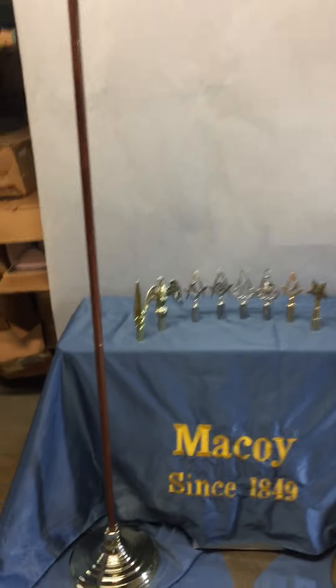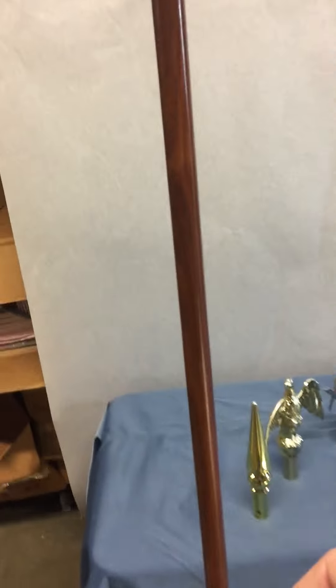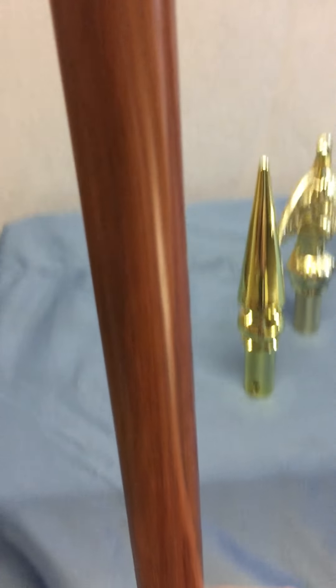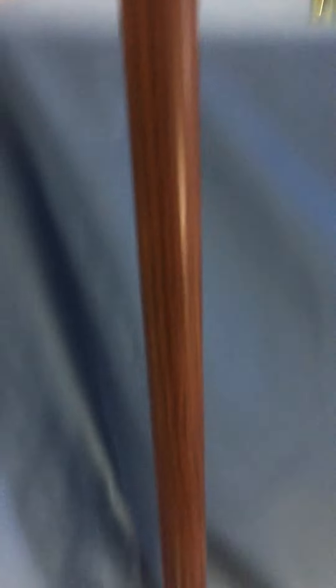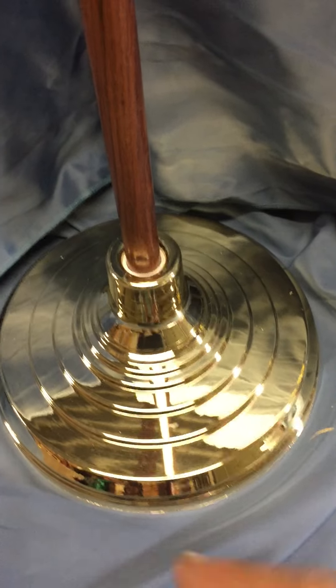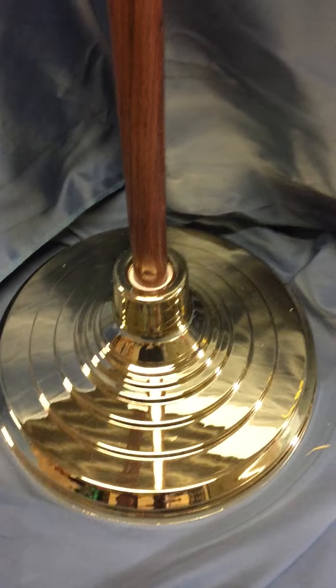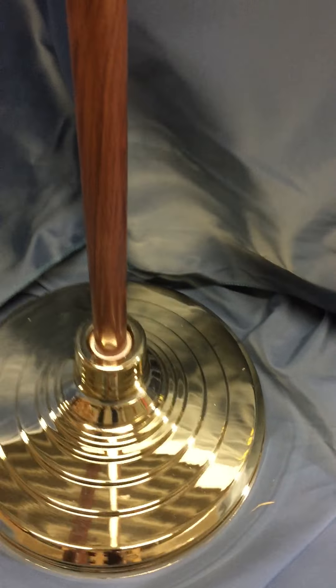These staffs come in three sections: there's one section, then the second section, and then the stand. These are all sold separately, but that's a great looking stand — very sharp. That's how we send them to you: in three parts that screw together.